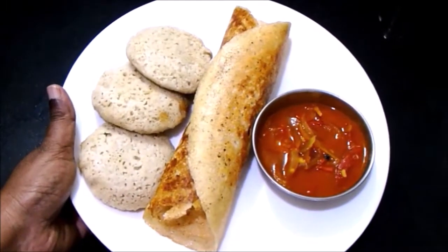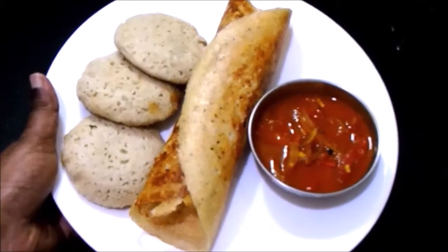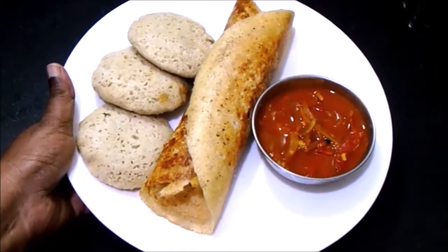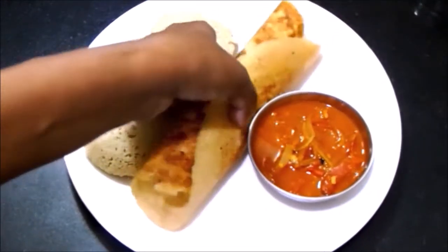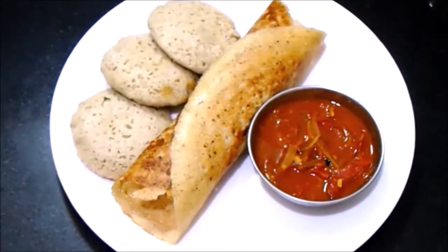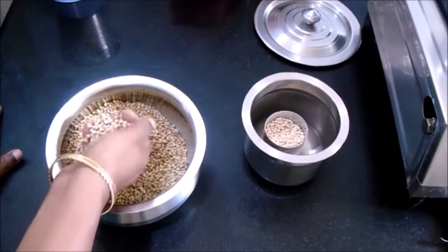Welcome everyone. Today let's see how to prepare a millet special recipe. This dosa as well as idli is made of pure millet — we have not added any rice. It's made of jowar or sorghum, so it's completely a pure millet dish. The dosa looks very crispy and the kids will love it. Jowar is enriched with fiber and proteins.